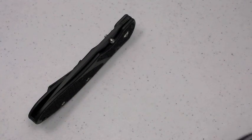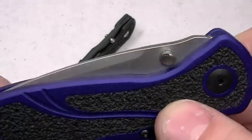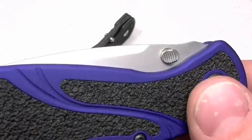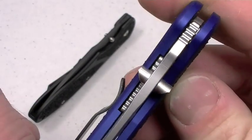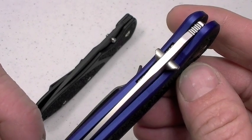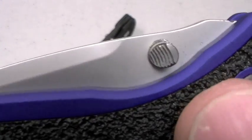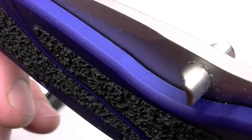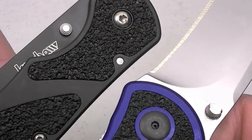How about the Blur? Also a Kershaw design — excellent. Sporting probably what I said in my review: one of the best designed thumb studs in the industry. See how that's angled? The Blur is a thicker knife, so they're able to extend that thumb stud ambidextrously on both sides of the blade. I love that slanted and angled engagement surface on the thumb stud of the Blur. I would love to see a low profile version of that on the Barrage.